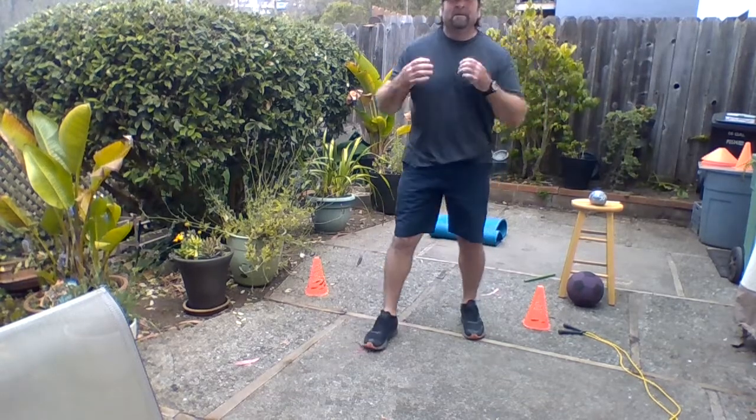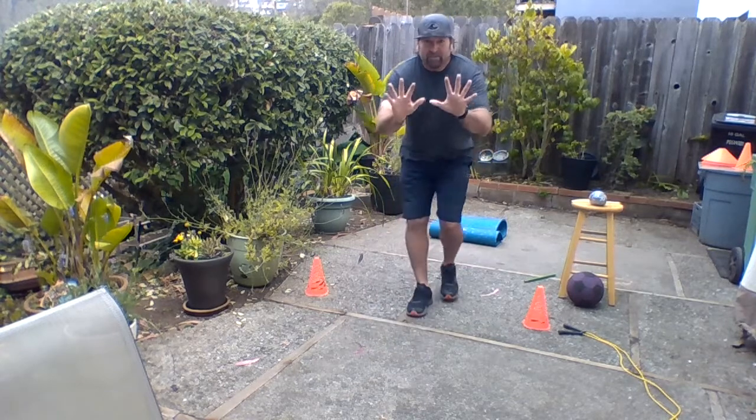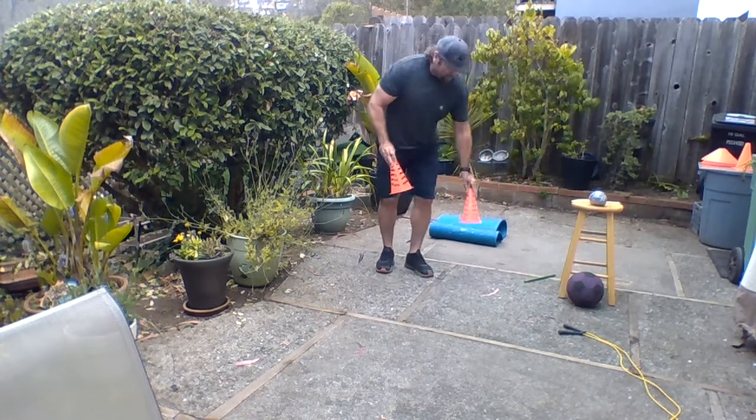Another deep breath in and out — get the heart rate going, guys. Let's try back and forth. Let's just do 10, since we don't have too much time on this one, because I want to show you a couple other things.